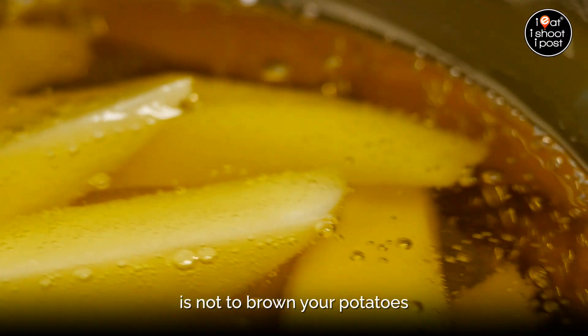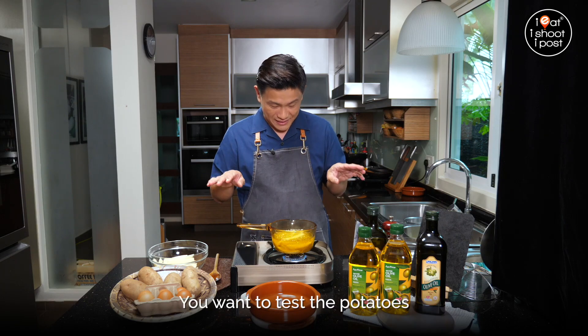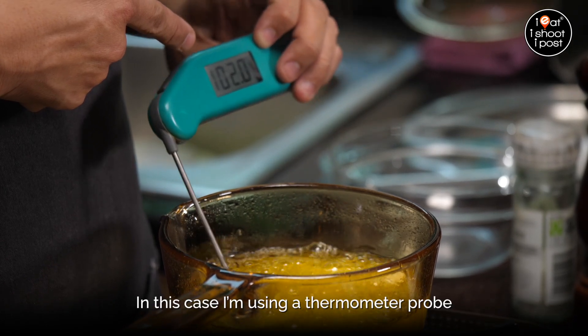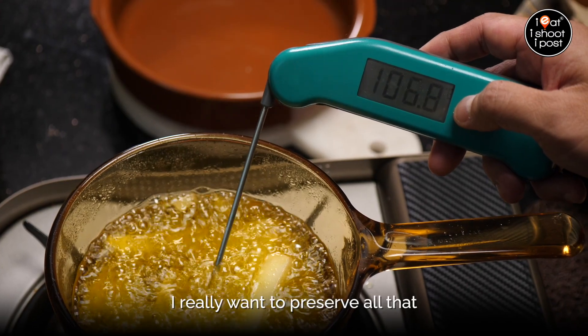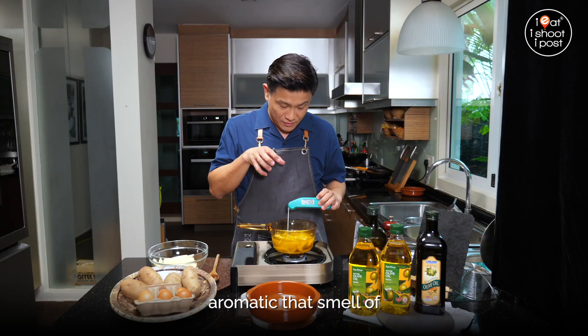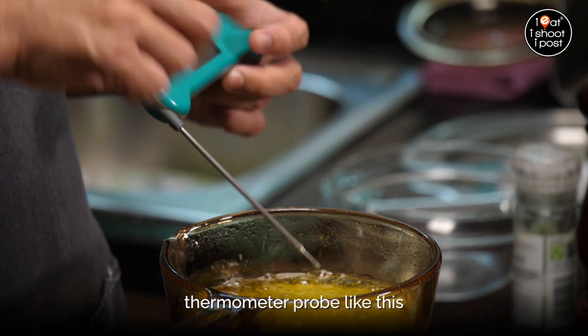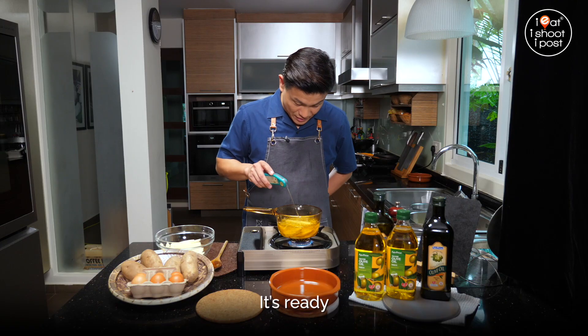The name of the game is not to brown your potatoes — they've just got to have that very light, pale colour. You want to test the potatoes with a skewer; in this case I'm using a thermometer probe. I'm keeping the temperature at about 100 to 120 degrees. I really want to preserve all that aromatic smell of the extra virgin olive oil. If you don't have a thermometer probe, you can just look at the bubbles — it shouldn't be too aggressive. So it's 15 minutes and it's ready.